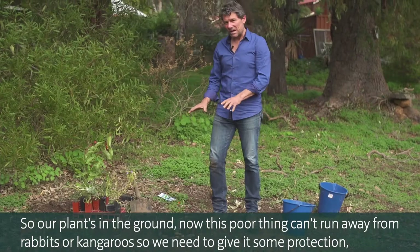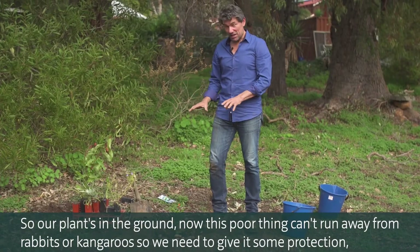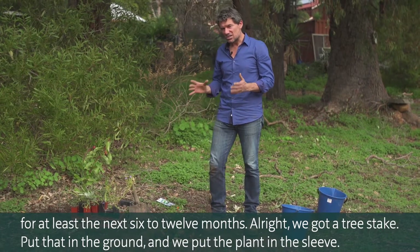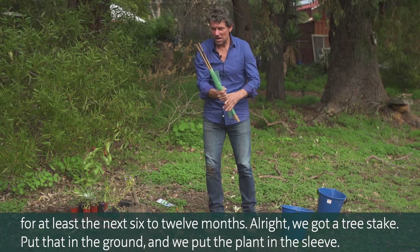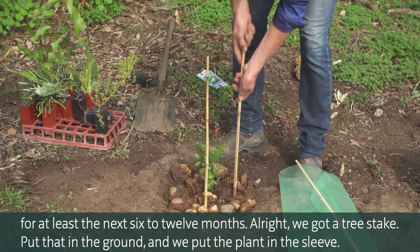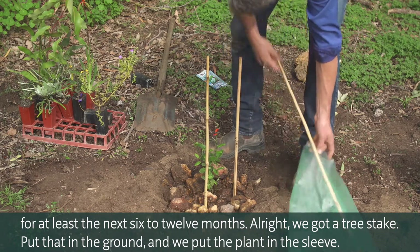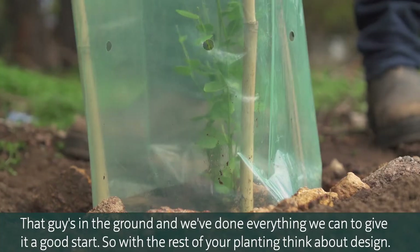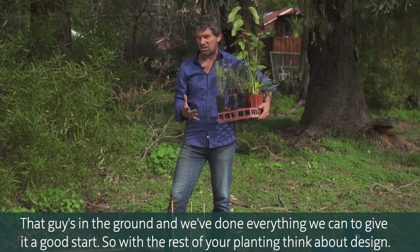Our plant's in the ground, but this poor thing can't run away from rabbits or kangaroos, so we need to give it some protection for at least the next six to twelve months. We put a tree stake in the ground and put the plant in the sleeve. That's in the ground and we've done everything we can to give it a good start.